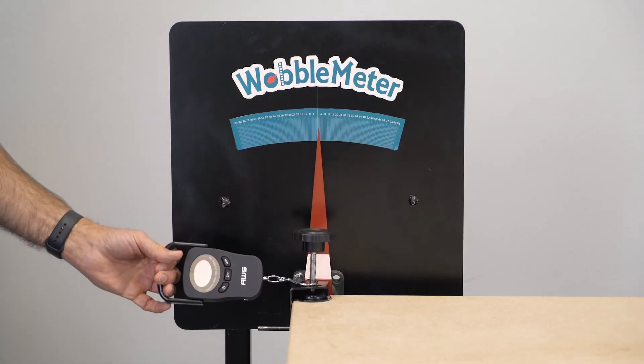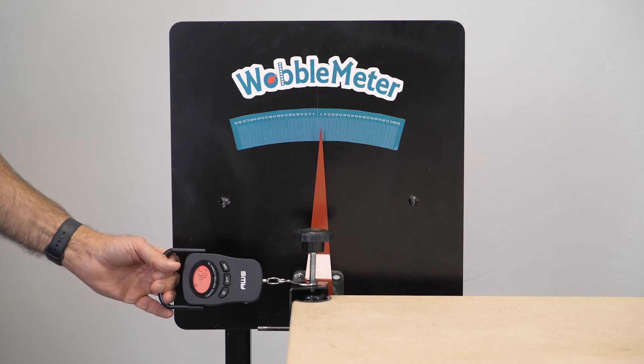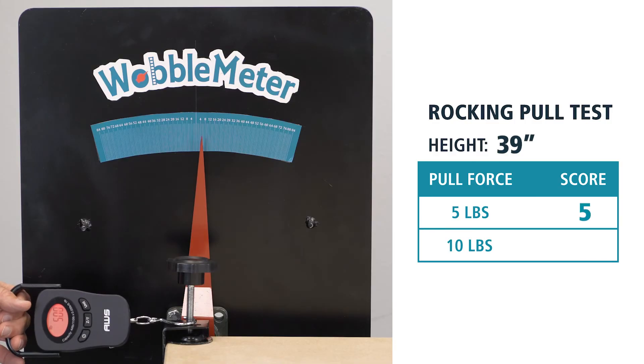Now we'll be testing the Grizzly workbench at 39 inches, front-to-back at 5 and 10 pounds. Here are the results for 5 and 10 pounds.